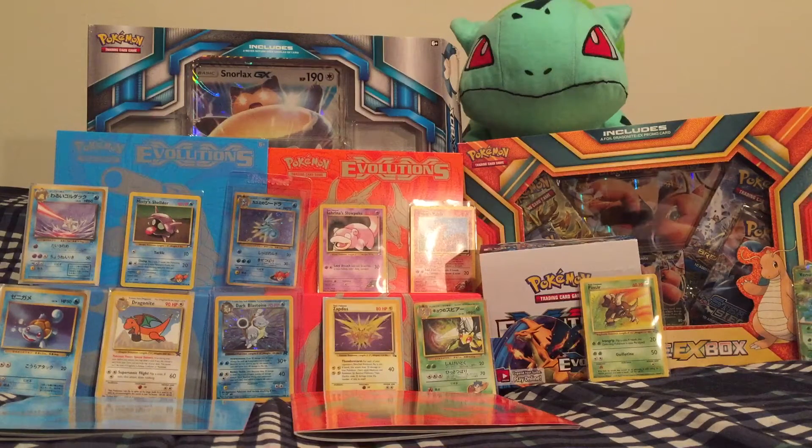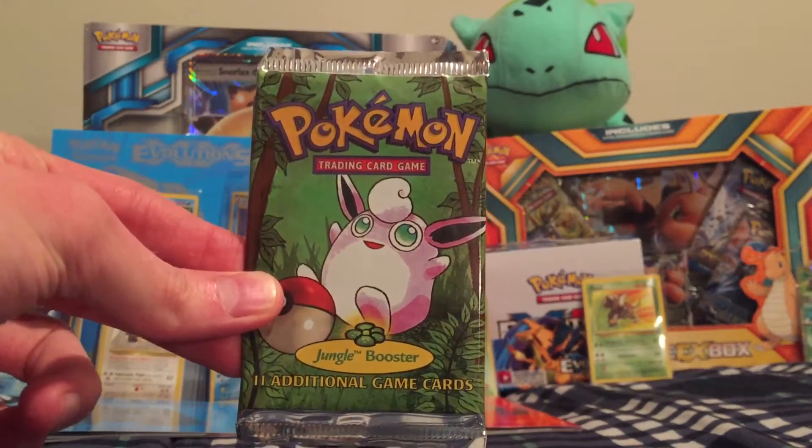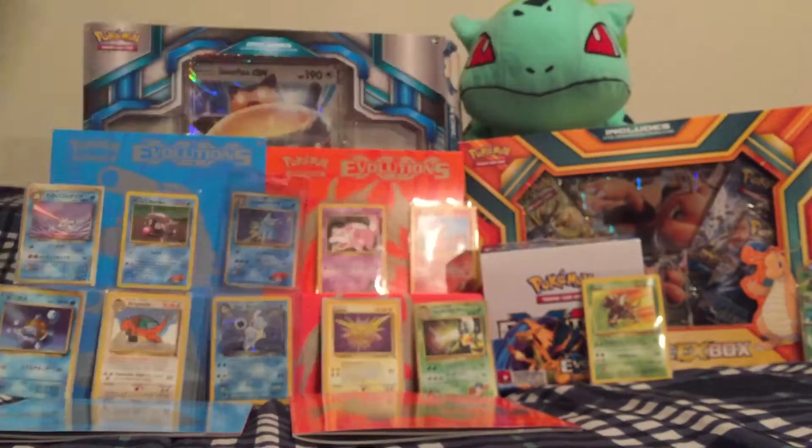Hey YouTube! This is Met7Games here. Thank you so much for checking in and watching. In today's episode we will be doing another vintage pack opening. This is episode 2 of my mini series for vintage booster pack openings. If you missed my first video, I opened up a jungle booster pack. Check out the link at the top if you missed that and then come back and watch this.